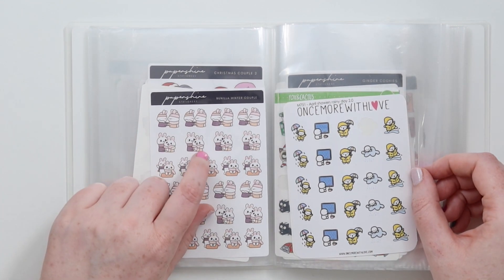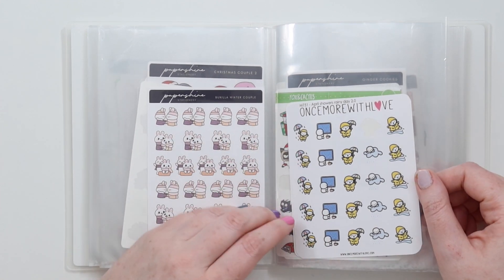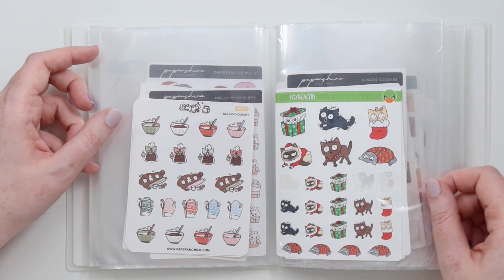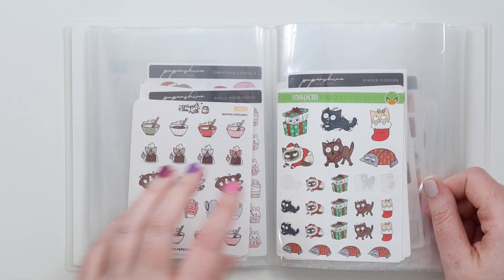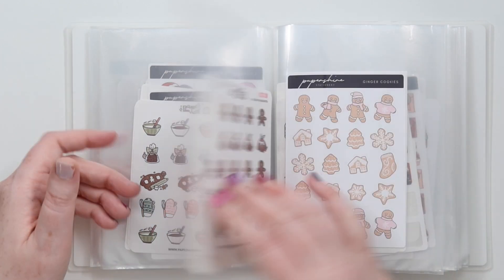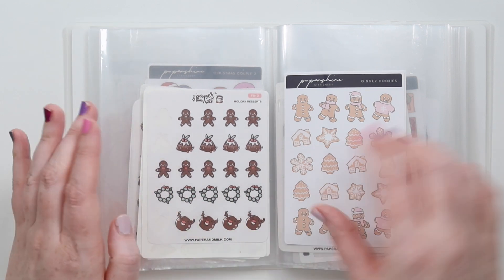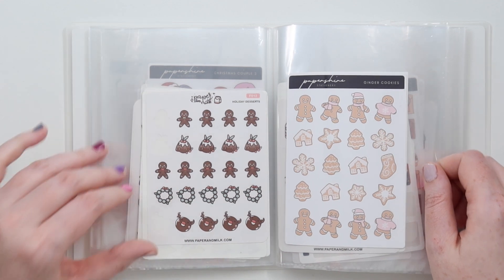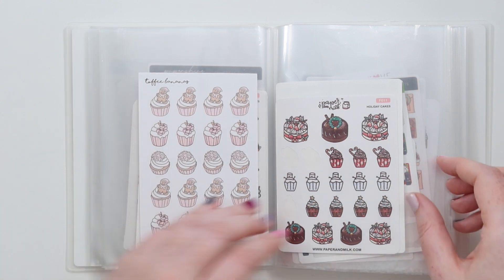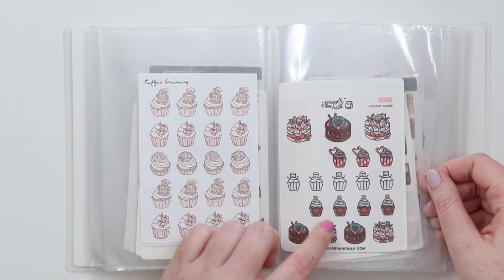Just one bunny is taller than the other. Then we have April Showers rainy day, but it also rains a lot in winter here and doesn't always snow. Then we have baking holiday from Paper and Milk - hopefully going to do some more baking this year. Then we have Fox and Cactus little Christmas cats - definitely some of my favorites. We have holiday desserts - these are all super old from Paper Milk, but hopefully she'll re-release some. Then we have ginger cookies from Paper Shire and some really old cupcakes as well. Then we have holiday cakes from Paper Milk - I love these, plus the snowman ones and the Christmas cake like the Japanese tradition. Really cool.